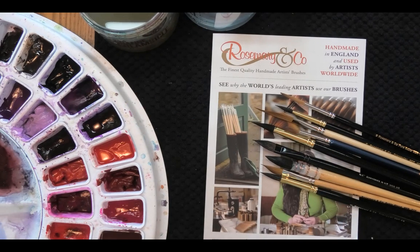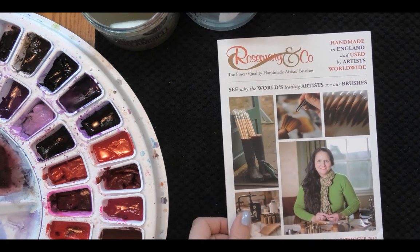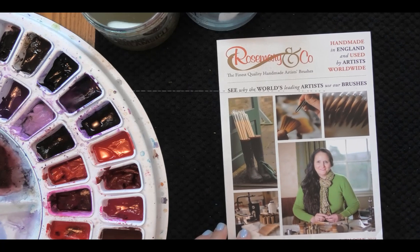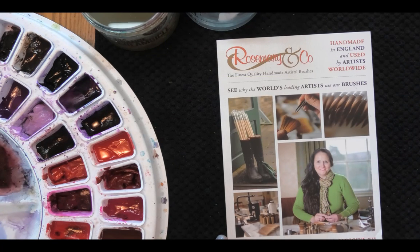Just before we move on: if you're looking for a purely synthetic brush, the ones I'm demonstrating today are either natural hair or a blend. Rosemary & Co. does carry synthetic brushes as well. What I've noticed is that a synthetic brush generally has a firmer texture — more 'snap' as they say. It just feels a little bit stiffer and doesn't have the softness of natural hair. When I was learning to paint I actually preferred the synthetic brush — that snap and stiffness felt more controllable to me than a very soft natural hair brush.